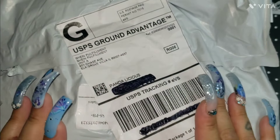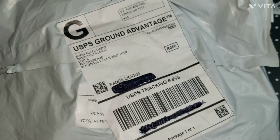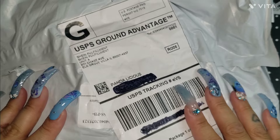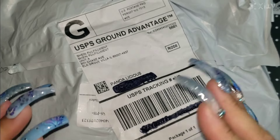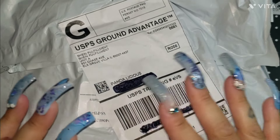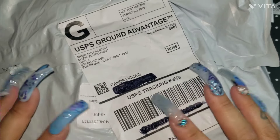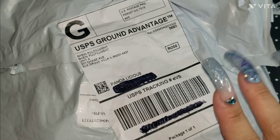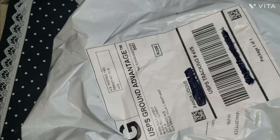Hello ladies, welcome back to another video, hope everybody is doing well. Today I have a little Shein mini haul. I want to unbag this with you guys — I always love to share the charms and all those goodies because it's always fun to know our styles and what we like. I honestly forgot what I ordered, so let's unbag this.